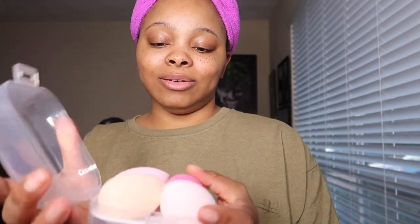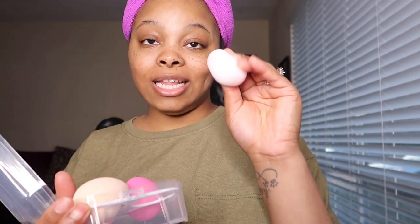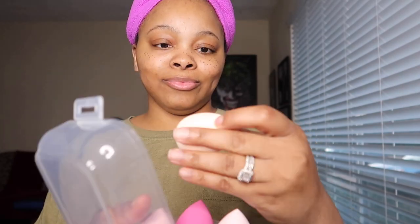These are some beauty blenders — I got these in the color strawberry mousse. I love red sponges. This is some good quality stuff. I found my side, y'all!